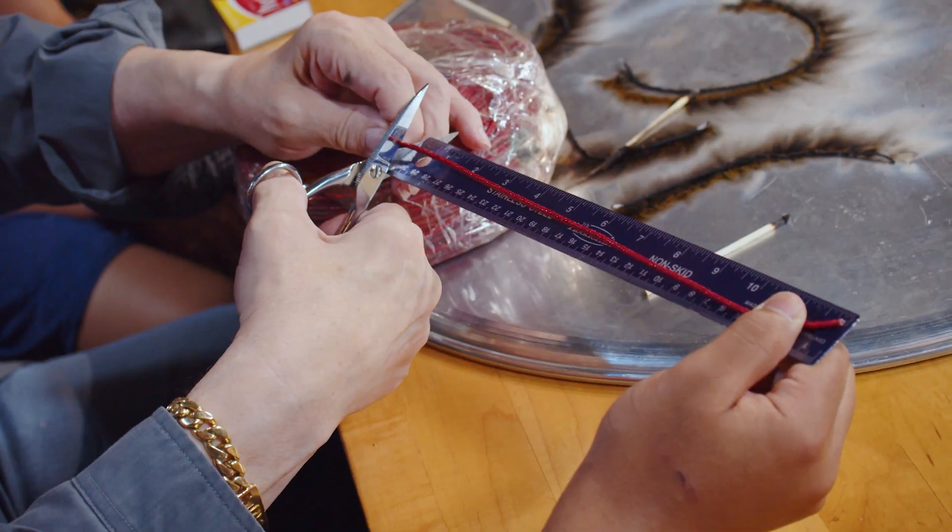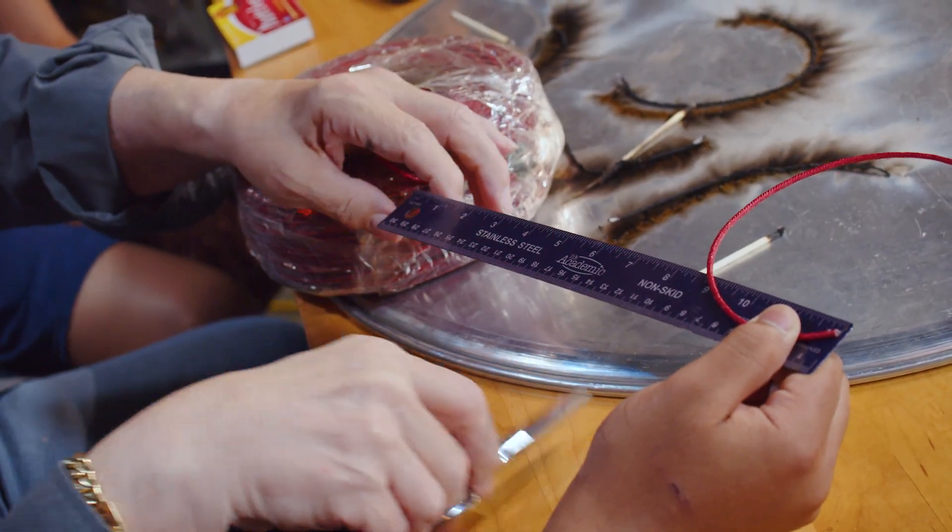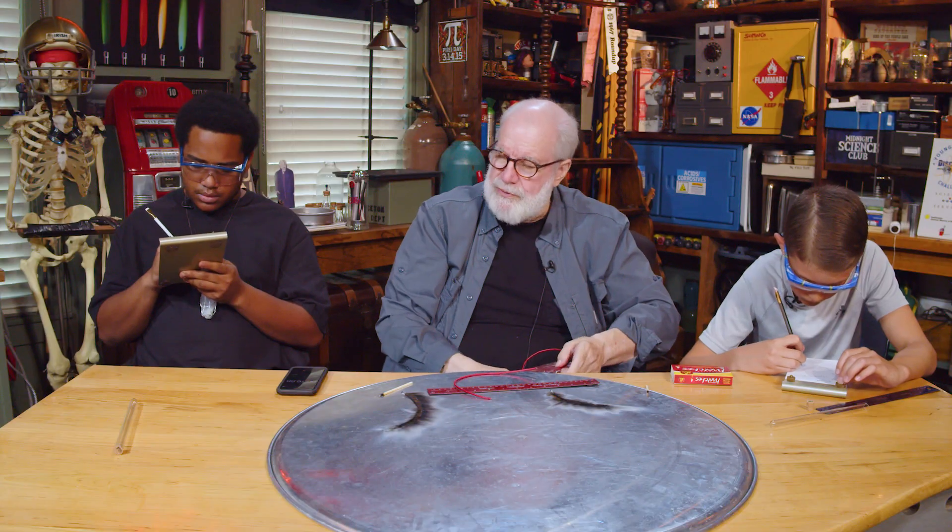There's a foot of fuse. Sounds like a good name for a country western song, doesn't it? Foot of Fuse.